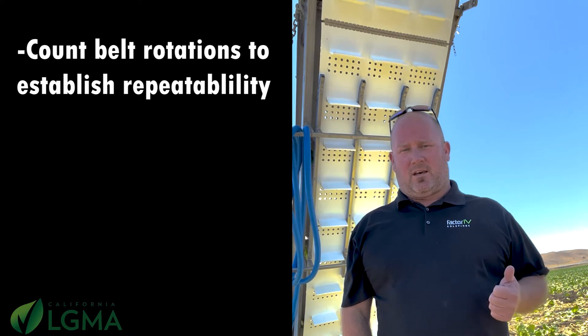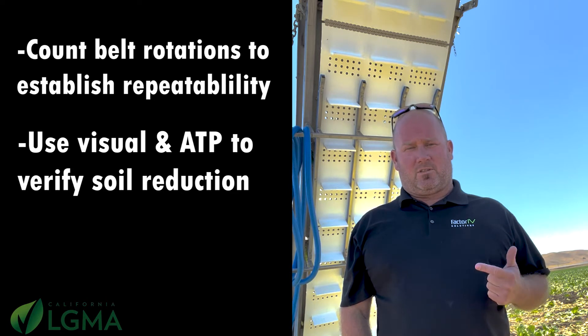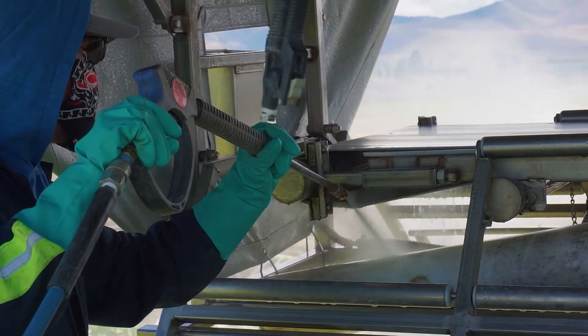so that we can increase efficiency in our rinsing, application of detergent. You can also use it to time your scrubbing, and then most importantly, your final rinse and application of sanitizer.